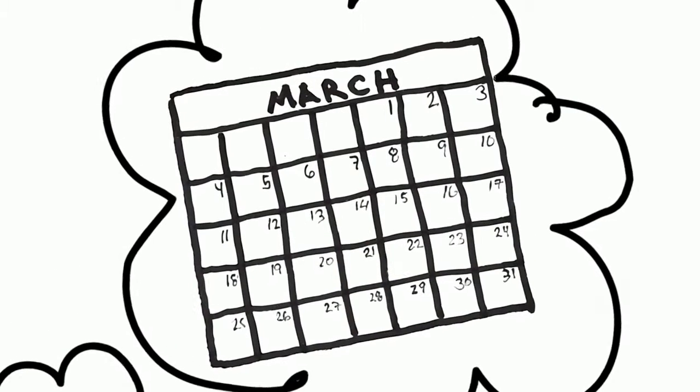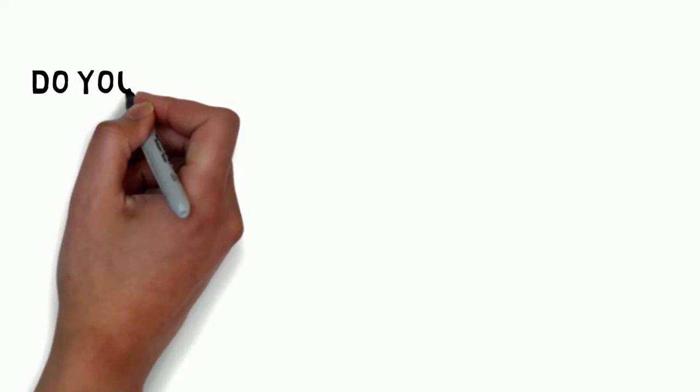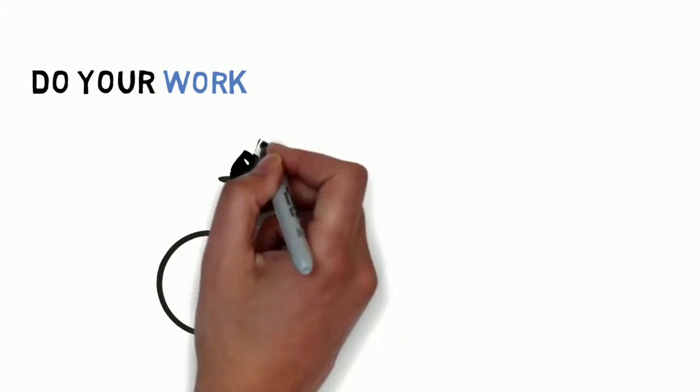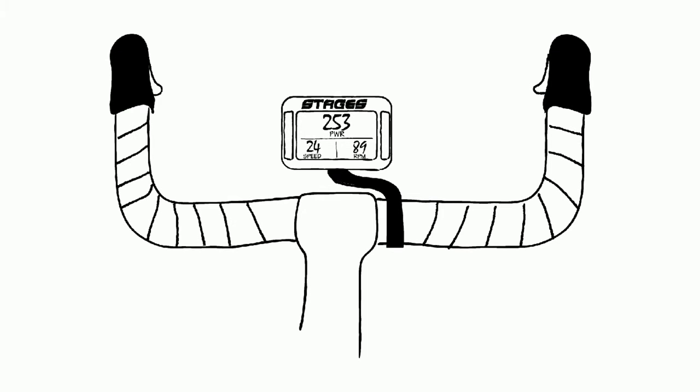Remember, a power meter is simply a tool, and its true power comes from what you do with it. Once paired with the head unit, your Stages Power Meter allows you to see the work you're doing in real time, and you'll be training just like a pro.